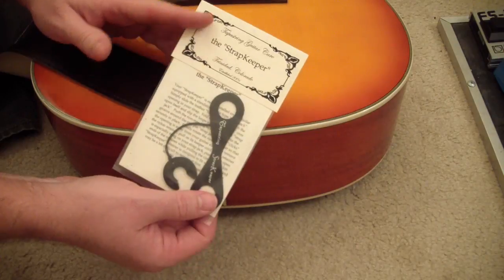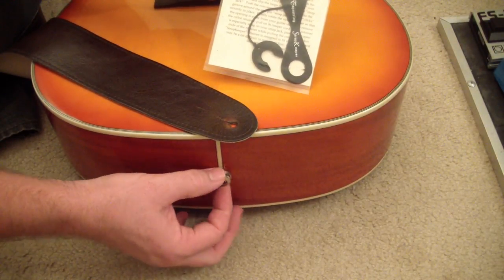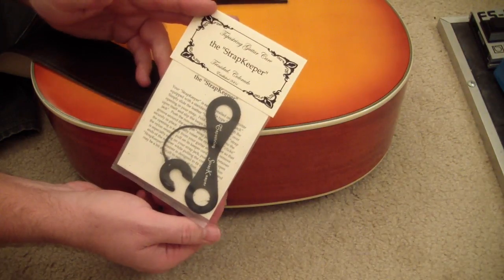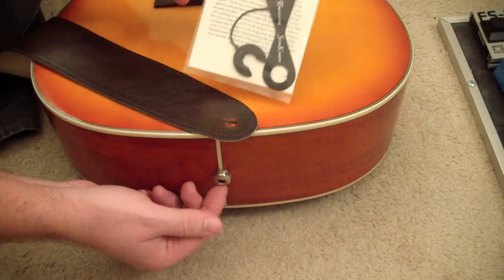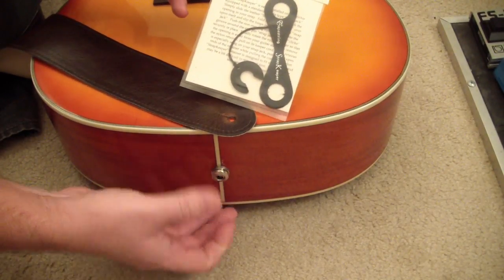Then they make another one that's for a different specific kind of jack that I think is maybe a little thinner than this one. I'm not sure, but you can read about that on their website. So I'm going to go ahead and put this on and see how good it holds.